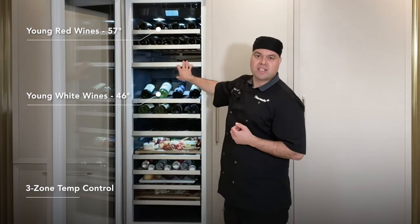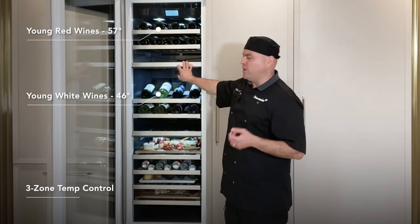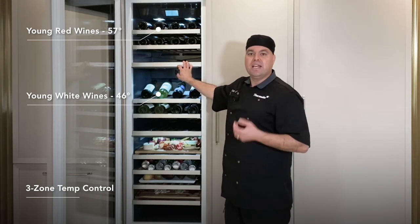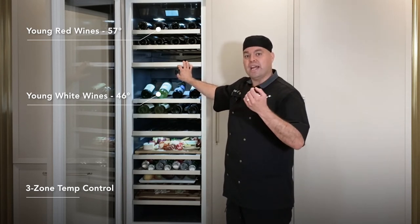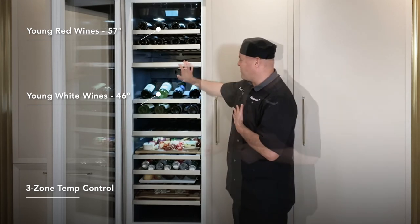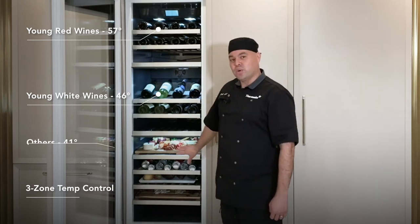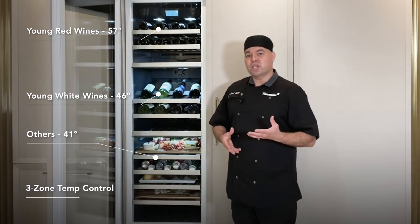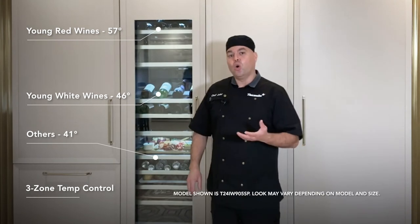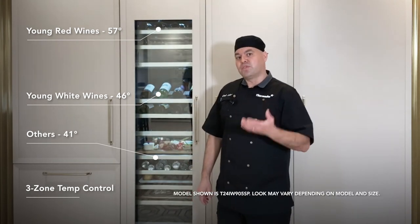I've had these wines here for about five or six weeks already. I don't want that cork to dry out, and that's why I do have that high humidity — to keep those corks from drying out. This bottom zone is set at 41 degrees, which is a proper holding temperature for your refrigeration systems.